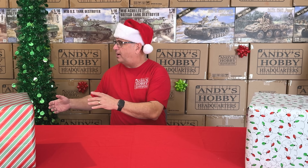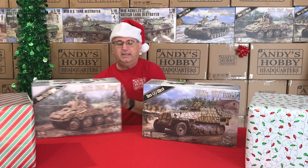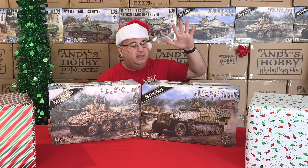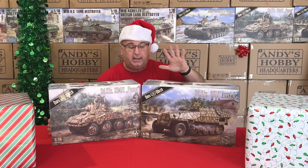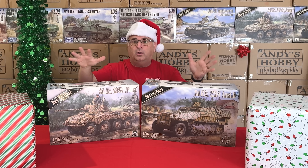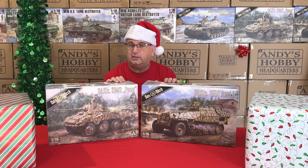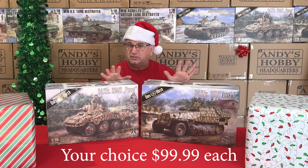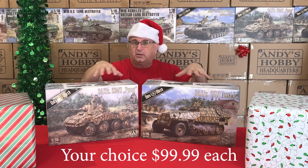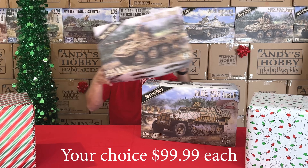Here's more product: two other 1/16 scale big kits from Doswork — their SdKfz 251 and the Puma. Both are absolute stunning kits. Normally these both retail for $129.99 each, but right now during the promotion, you can get either one — your choice — for $99.99. I have videos on all of these if you want to see them up close and personal.